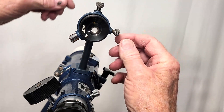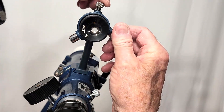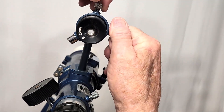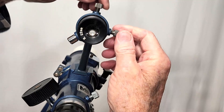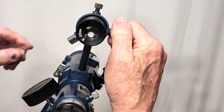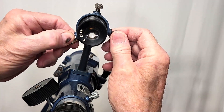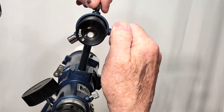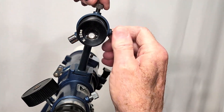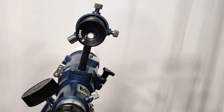One of the most interesting things is this: the finder is a three-point, spring-loaded design. You're all familiar with these — you've seen them before — but I think this is the first one I've seen on a classic scope. This is also much better, much firmer than the modern ones that I've seen. It's got a horizontal and a vertical adjustment. Very nice, well executed.